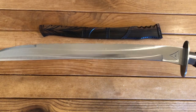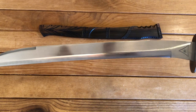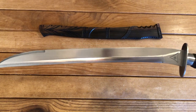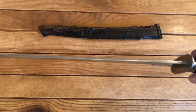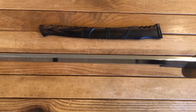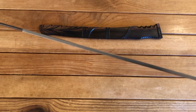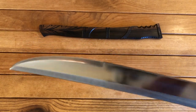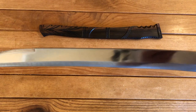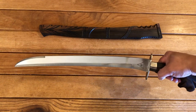Blade steel is a spring steel, more than likely it's 5160. Blade length is 17.5 inches and the spine thickness is 3/16ths of an inch. The false edge is sharpened for back cuts. Overall length is 24.75 inches.